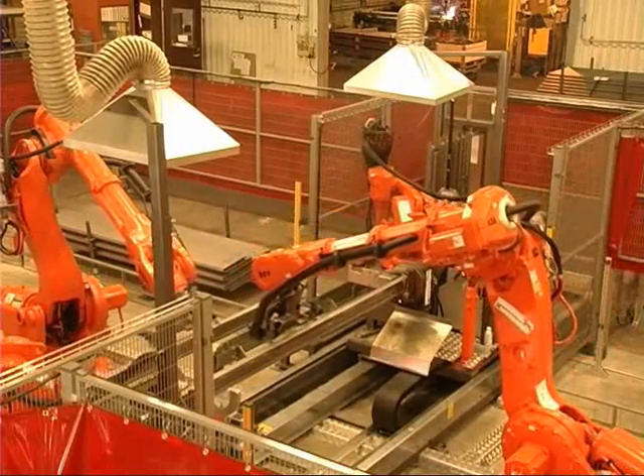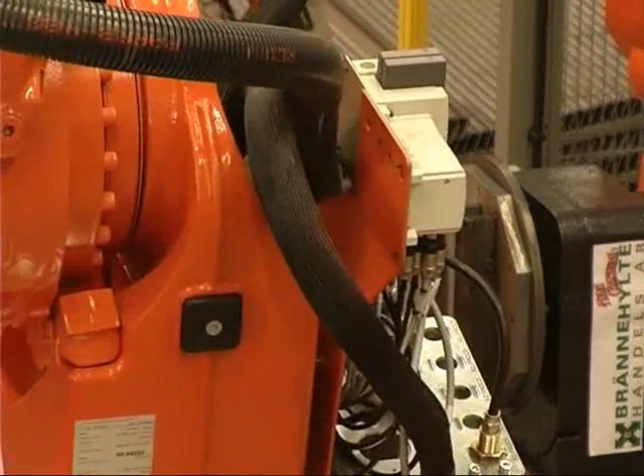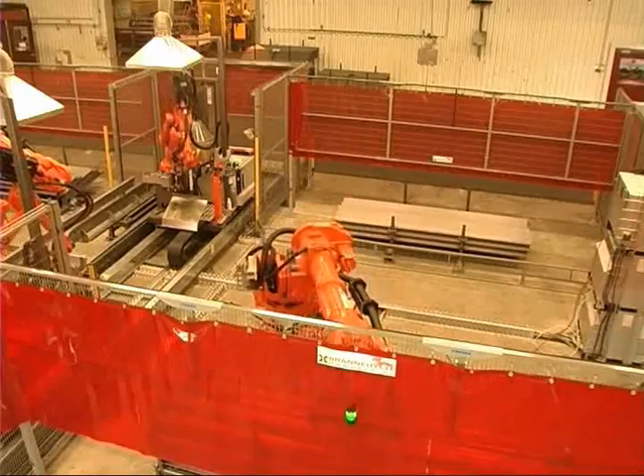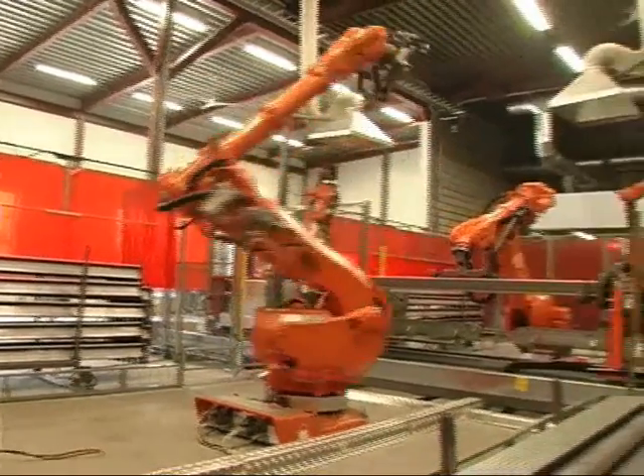Efficiency and easy handling were two key demands when Swedish manufacturer of storage systems, Brännehylte, chose to invest in a new robot system from ABB. The system is set up to weld different kinds of steel beams.